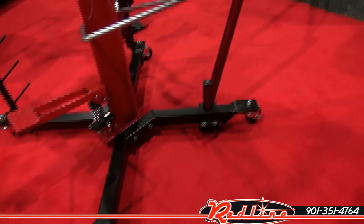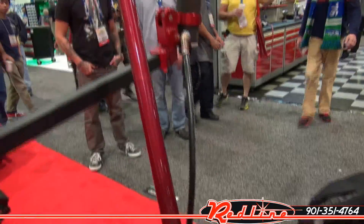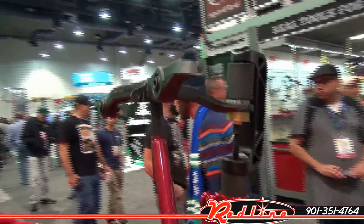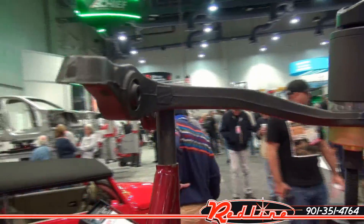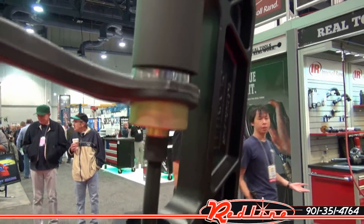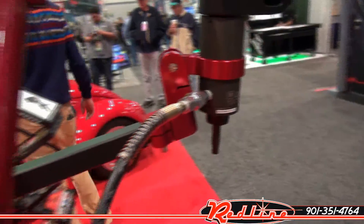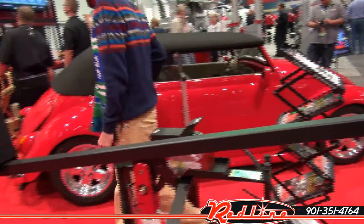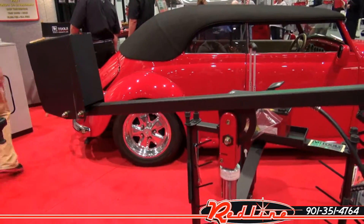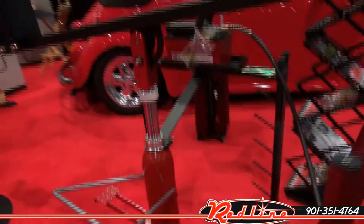It's sold as a modular system. The arm you see here is designed to hold the control arm, and then there is the press assembly. This dramatically speeds up making repairs to vehicles — time is money, and this unit saves time. You'll soon be able to purchase it at our website, redlinestands.com.